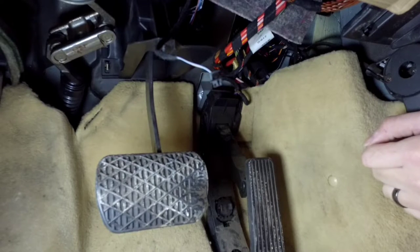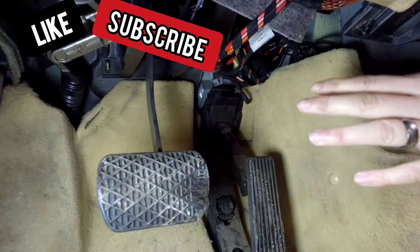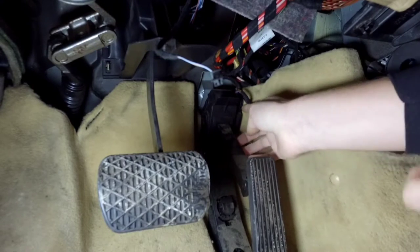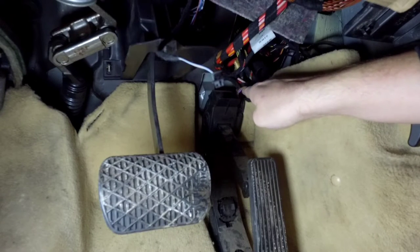I'm going to show you how you can fix it yourself. I'm going to keep this intro nice and quick and we'll get into it. So what we've got here is the plug at the top of the pedal, and this has a push tab at the front or bottom and a push tab at the top or rear, whichever you want to call it.